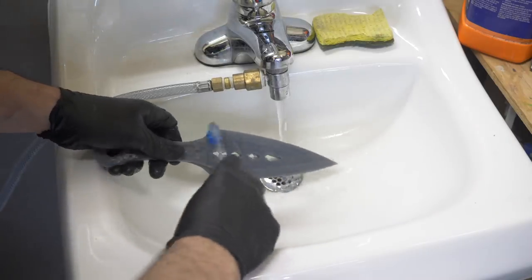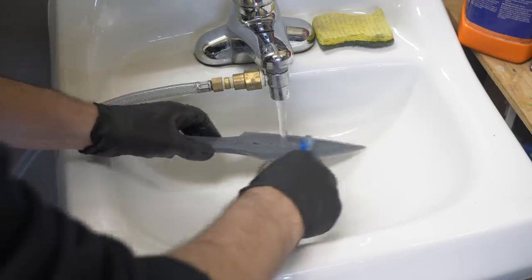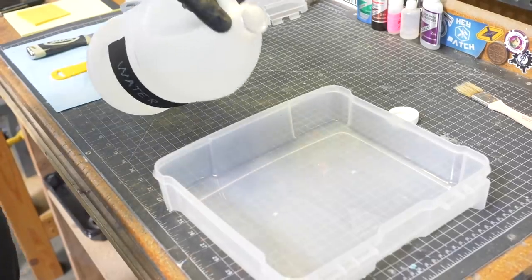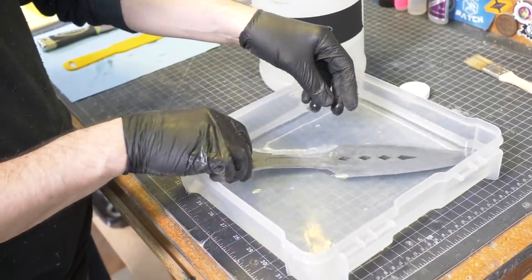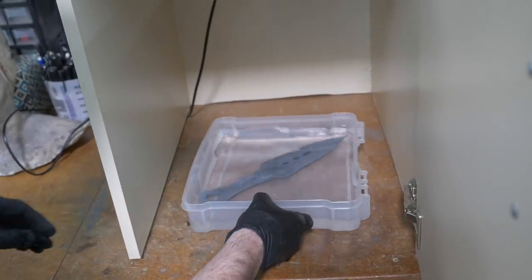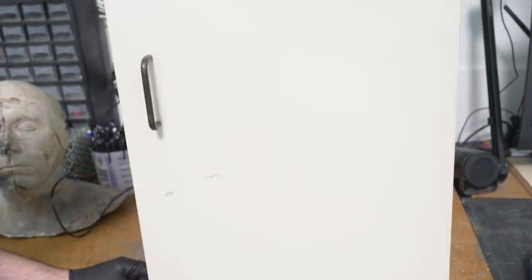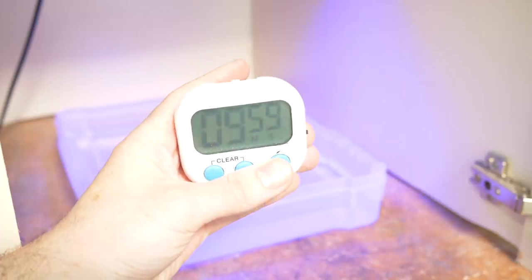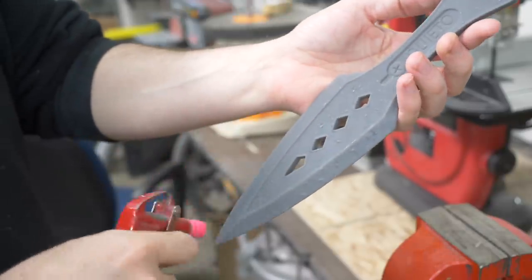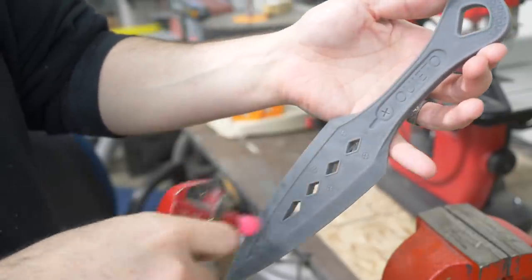I used 70% isopropyl alcohol to clean it — 99% was too strong, 70% worked really well. I submerged the part in a bath of alcohol and used a soft toothbrush to scrub away the remaining resin, then gave it a quick rinse in water. SLA prints like this need to be finished with ultraviolet light. I submerged the part in water, shone a UV light on it, and let it bake for 10 minutes before flipping it. Once fully cured, I pulled it out and used compressed air to blow it off.